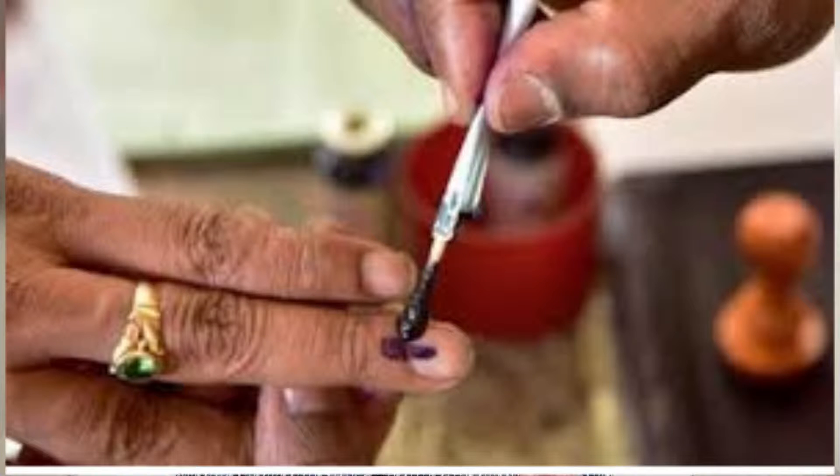Elections are in full swing in India, and the proof of whether you have voted or not is just one thing — the indelible ink placed on the left hand forefinger. In this video, let us discuss the indelible ink, its composition, and everything about it. Hi guys, this is Maynak.